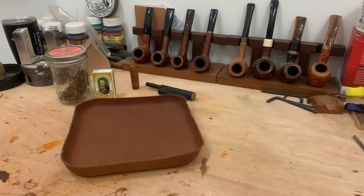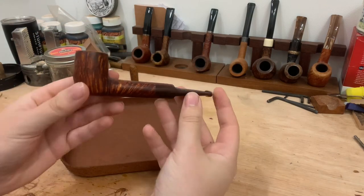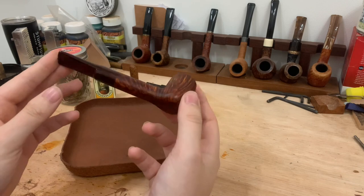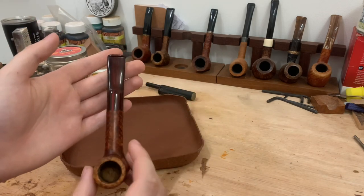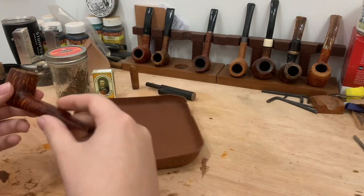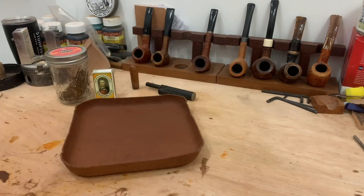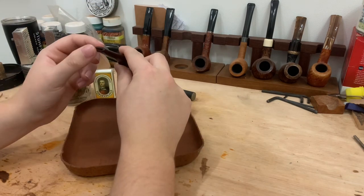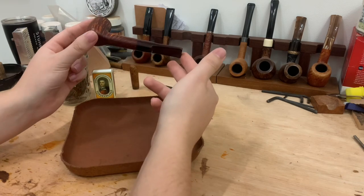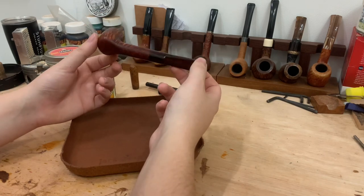As you can see, for those of you that know, there's a new pipe added to the rack. This is a gorgeous straight-grained lovat — really nice, Cumberland fishtail stem. Just a lovat that came out perfectly to suit me. This is one of my own pipes, only the second pipe I have in mine. That other one is a very early Jack Ryan pipe. I've made this to kind of suit me perfectly; I've graduated to much smaller pipes. It just happens to have fantastic, fantastic grain.